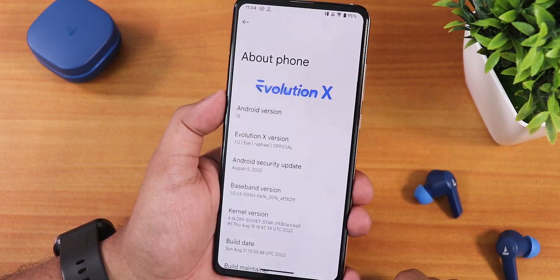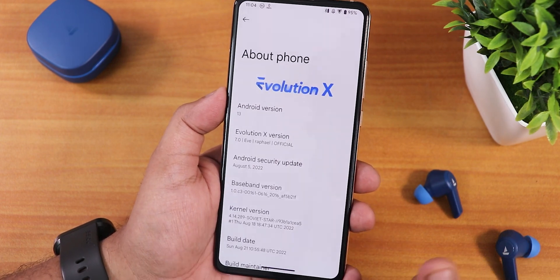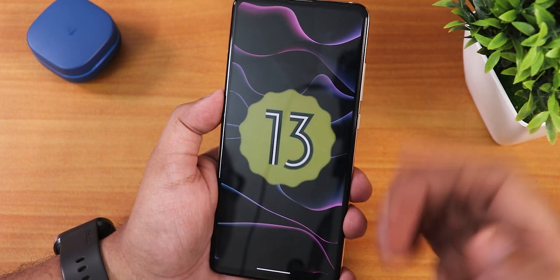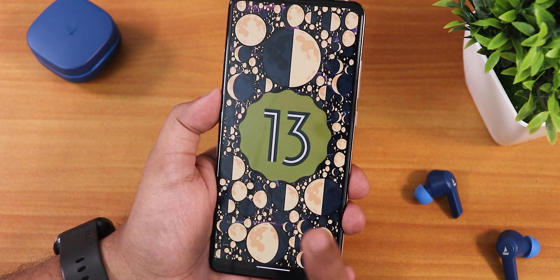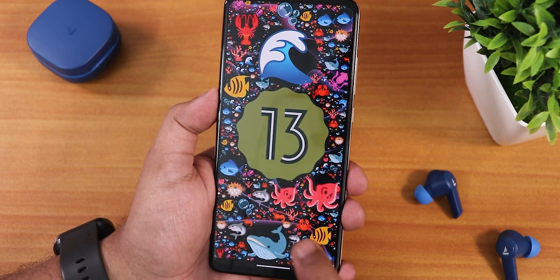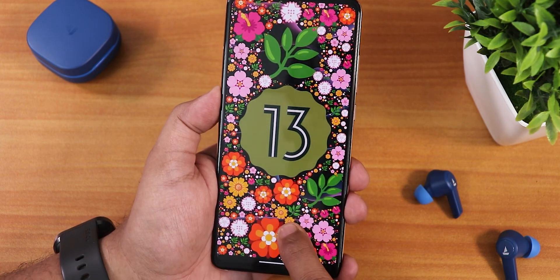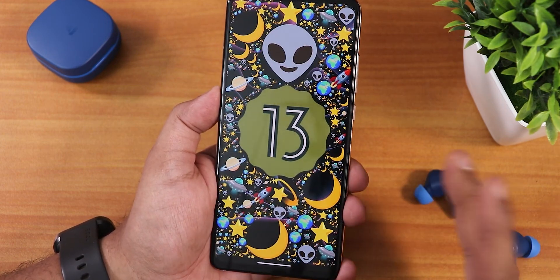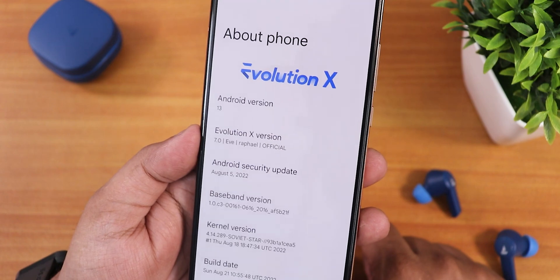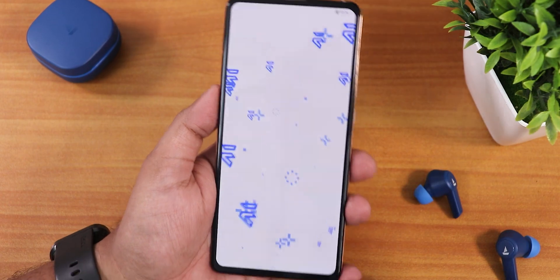If you don't know how to flash this ROM on your Redmi K20 Pro, check out the flashing guide in the description. The Android version is of course 13, and if you set the clock to 1 o'clock you get the Android 13 easter egg — tap and hold to see all these crazy emojis appear randomly. This doodle thing is really awesome on Android 13.